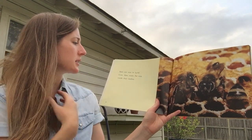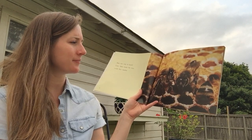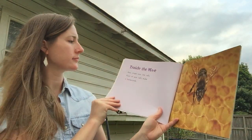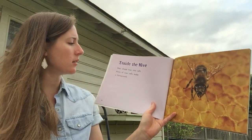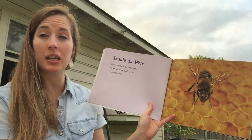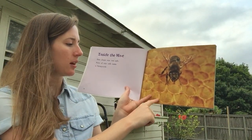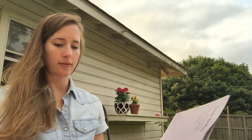Bees use wax to build hives. Bees make the wax inside the hive. Bees shape wax into cells. Rows of wax cells make a honeycomb. Honeycomb is a word that you should include in your glossary. And if you can see really closely here, the shape of the cells are hexagons — they have six sides.